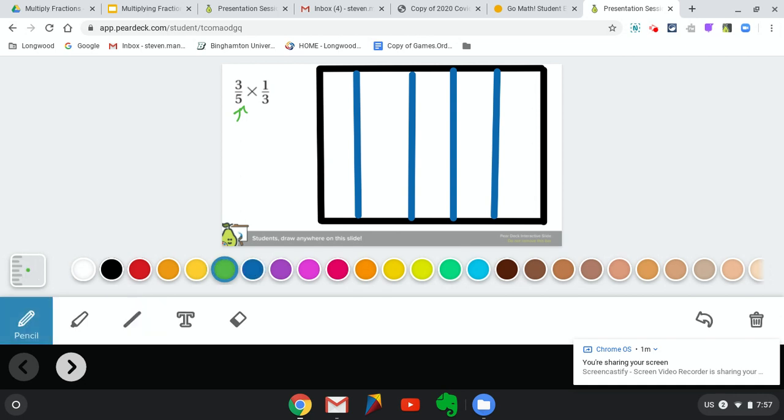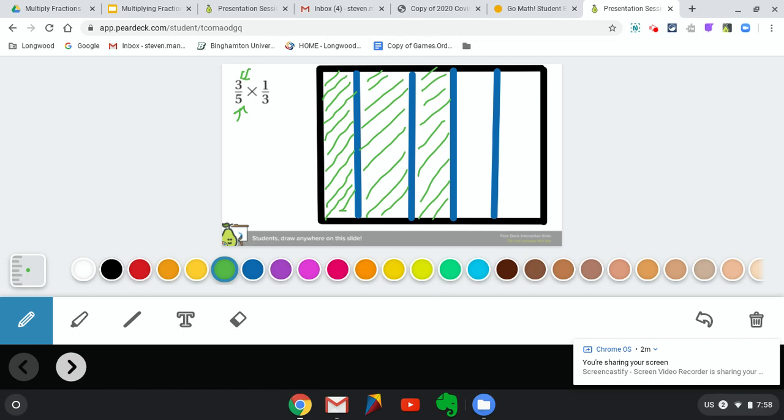The next thing we're going to do is look at our numerator to see how many sections we're going to shade in. It's really important that you shade in the way I'm telling you to, otherwise it's going to be hard to see the answer. We need to shade three of these five pieces on a diagonal. All of our shading for this three-fifths is going to start on the bottom left and move towards the top right. We have the fraction three-fifths, so three out of five sections are colored in.